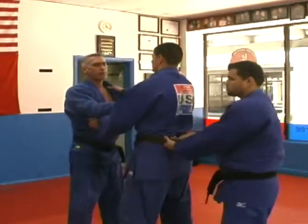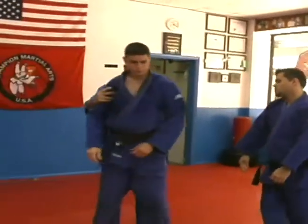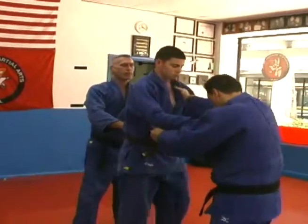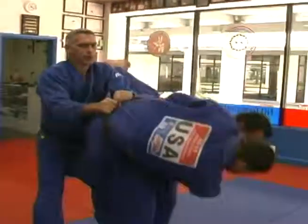What we would do now is we would turn around. I will now hold his belt and one of my assistants will try the same thing, and I hold him up.